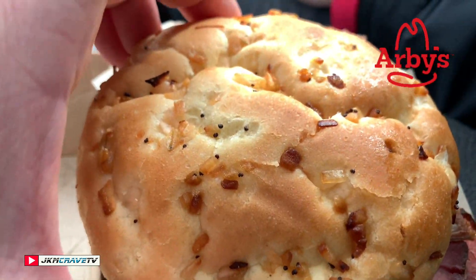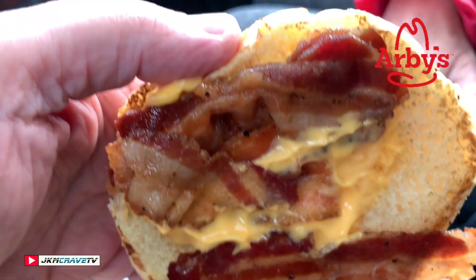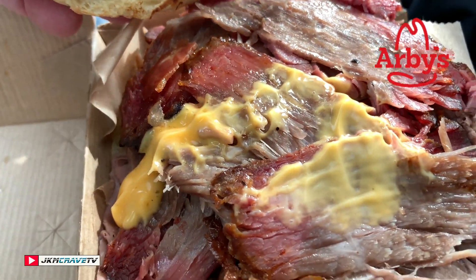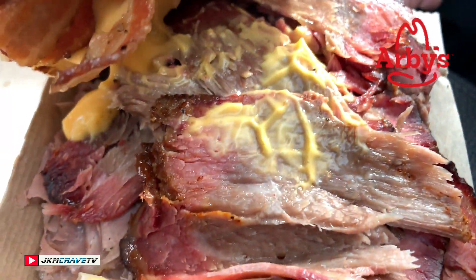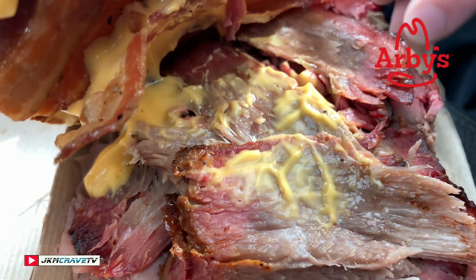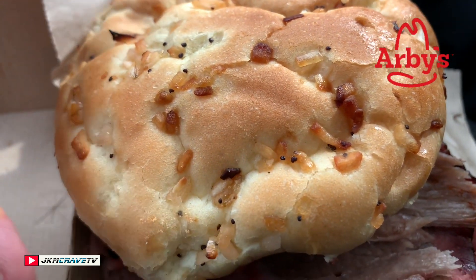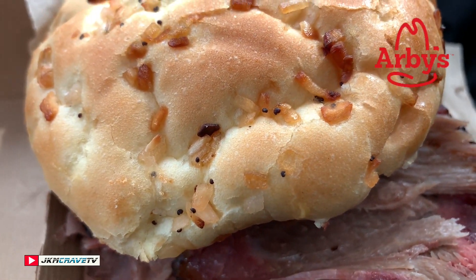And here it is in all of its fine glory — brand new from Arby's, the brisket bacon beef and cheddar. Check it out, that bun looks really, really good. I'm going to pop the top. We got some bacon, we got our brisket, we got our roast beef underneath. Julie and I are going to give this a shot and tell you exactly what we think.